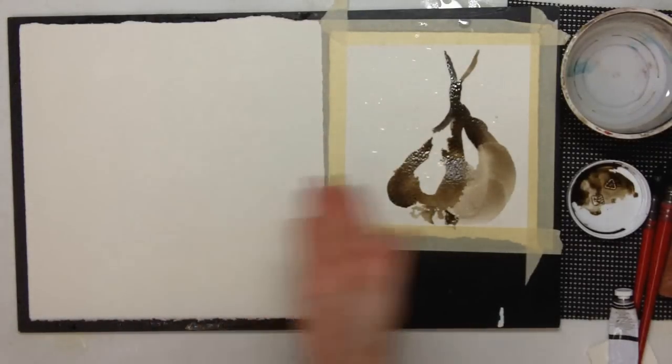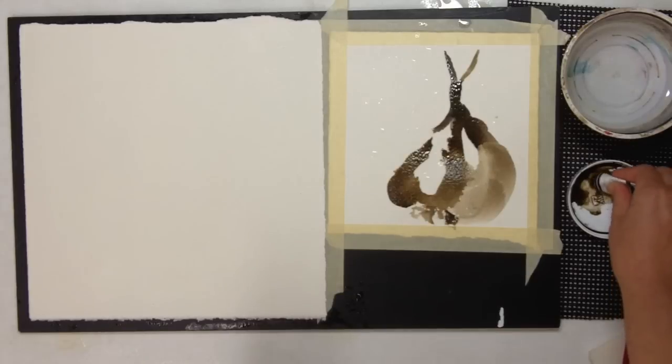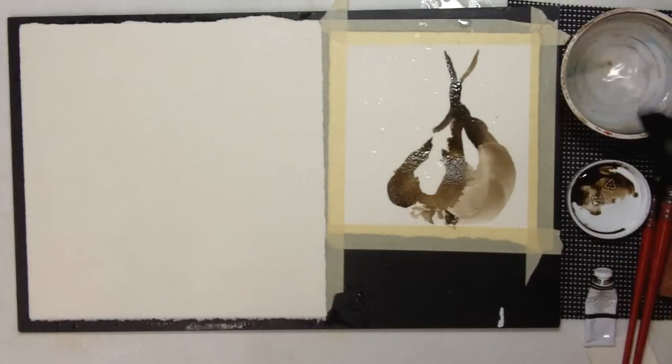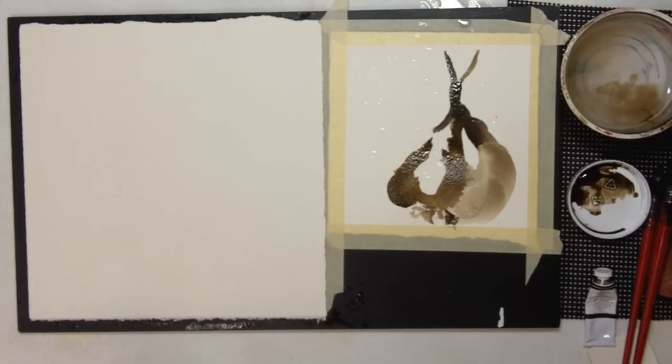Now I'm going to do the same thing I did over here, except now I'm working on damp paper. It's just a good exercise, a good thing to practice. A lot of times we get used to painting one way and say, well, this is how I paint. It's really good to mix it up and try different things. Painting on very damp paper can really help you loosen up. If you're someone who struggles with painting too tight, try painting on damp paper.